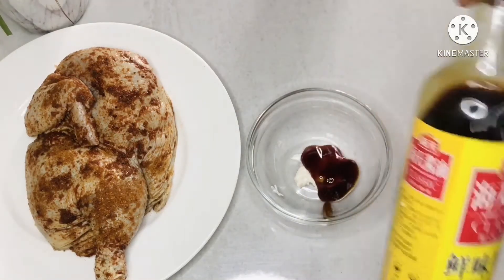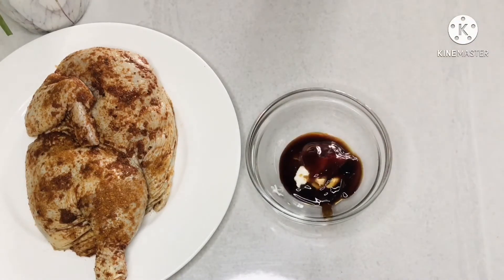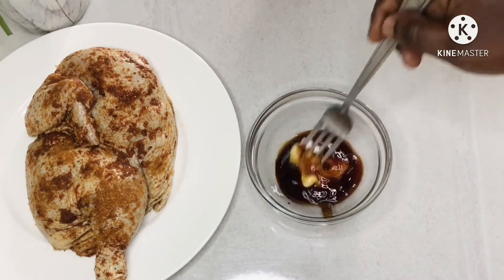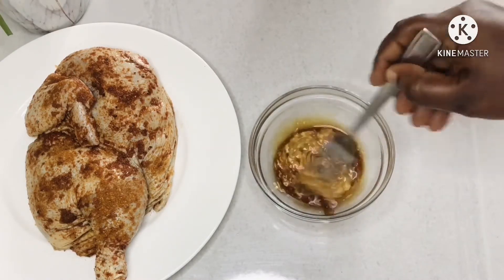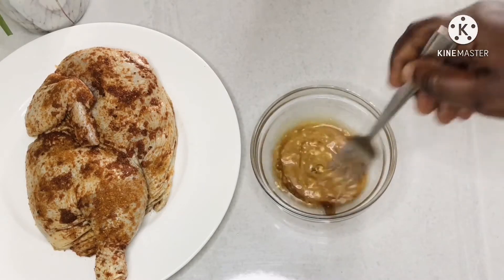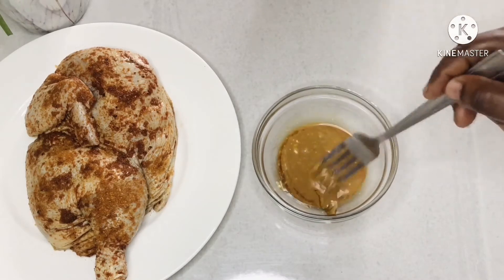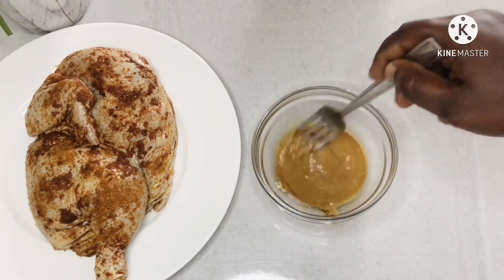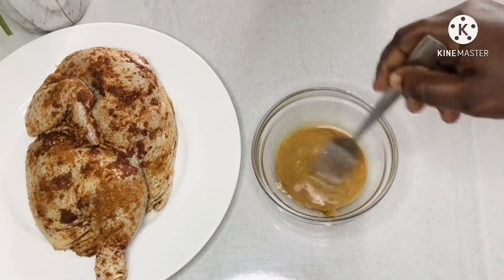I'll also add some soy sauce to it. I actually use equal amounts — or almost equal amounts — of these things. Give it a good stir and make sure it mixes very well. Then we're going to pour it on the chicken. It smells very, very good and you will love your results — please give it a try.